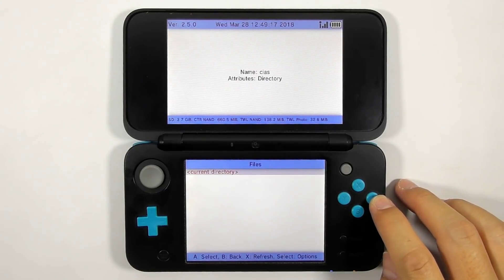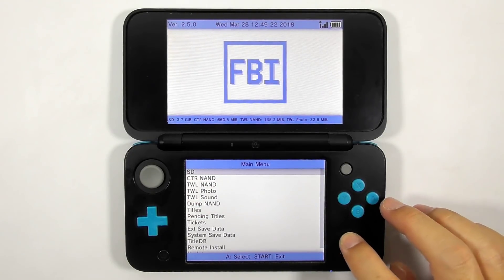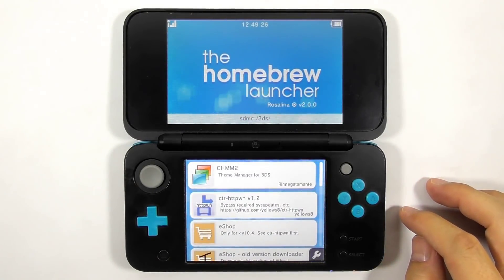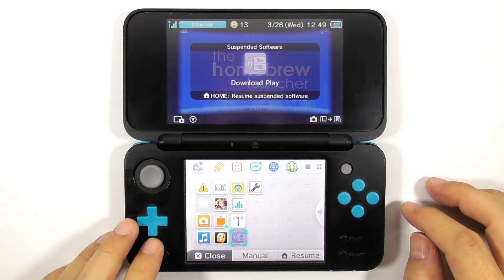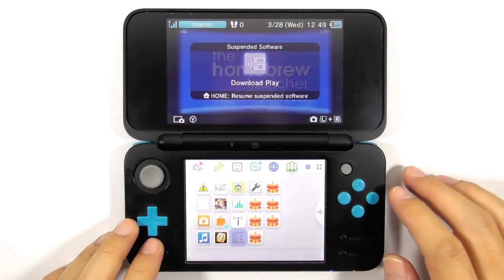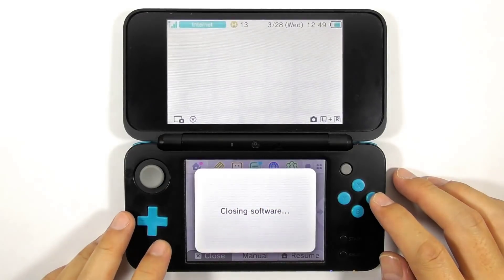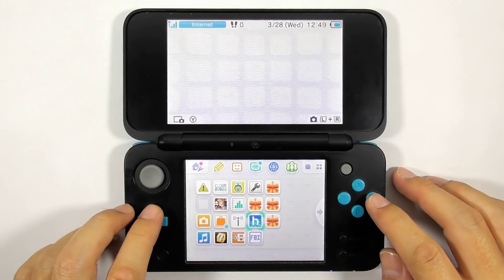Usually pressing B several times followed by pressing Start will close the FBI app, but for this case you must press the Home button and close the FBI app alternatively. Now you can unwrap all the newly installed titles.